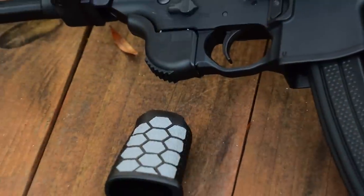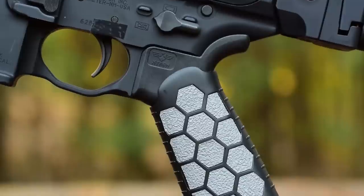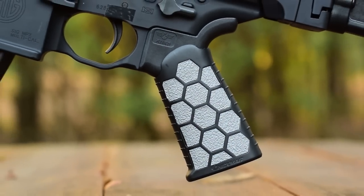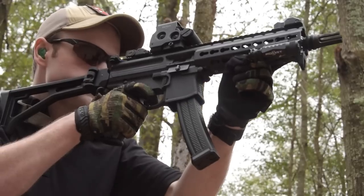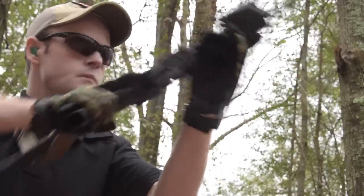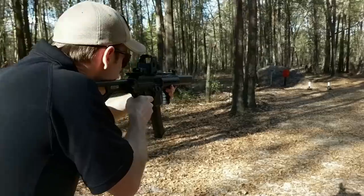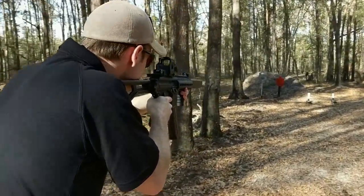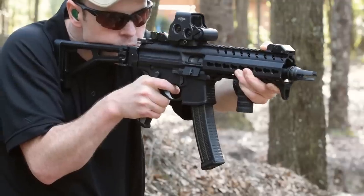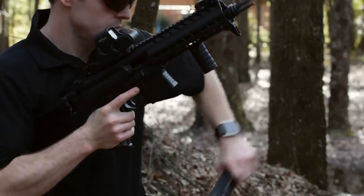Consisting of two separate halves secured by a standard grip screw, the Hexmag grip allows shooters to configure its grip angle to 17, 25, or 33 degrees. 17 is ideal for PDWs and pistols, 25 for standard AR-15s, and 33 works best with precision rifles or anything you shoot from the prone. The Hexmag grip is molded from high-impact polymer and is much narrower than the factory grip. It features hexagonal pattern indents for attaching Hexmag grip tape and is available in black and FDE. The grip tape combined with the slim profile provides a solid balance of grippiness and the proper profile to easily hit the magazine release and safety selector. The Hexmag grip retails for $24.99.